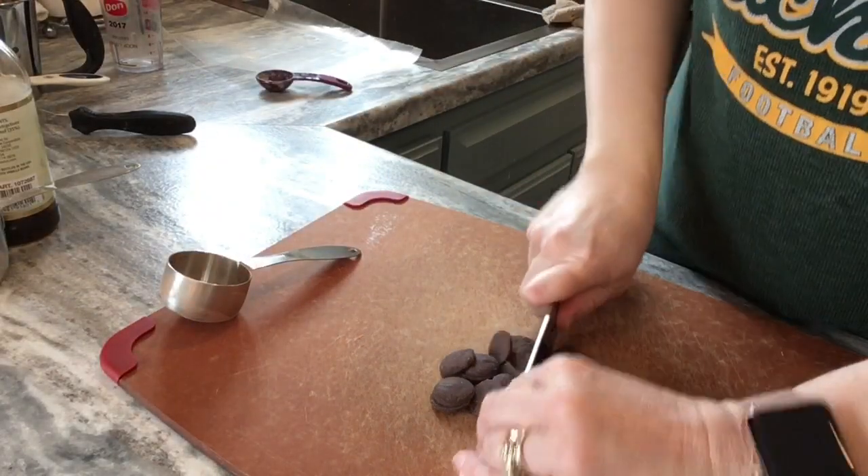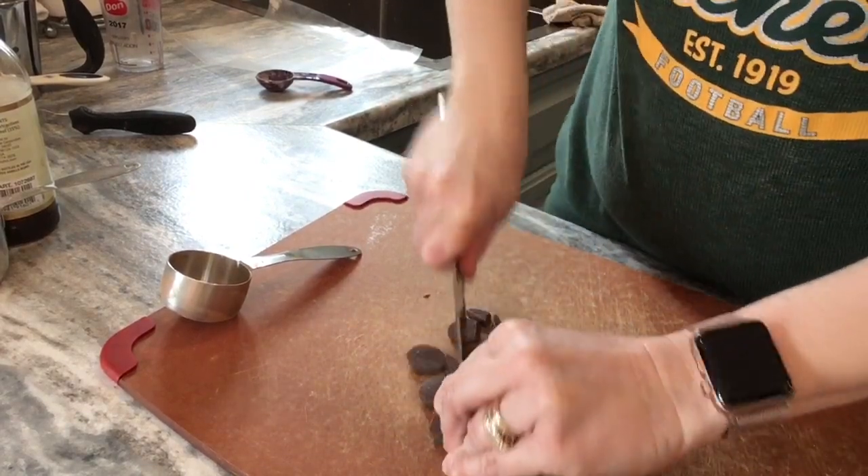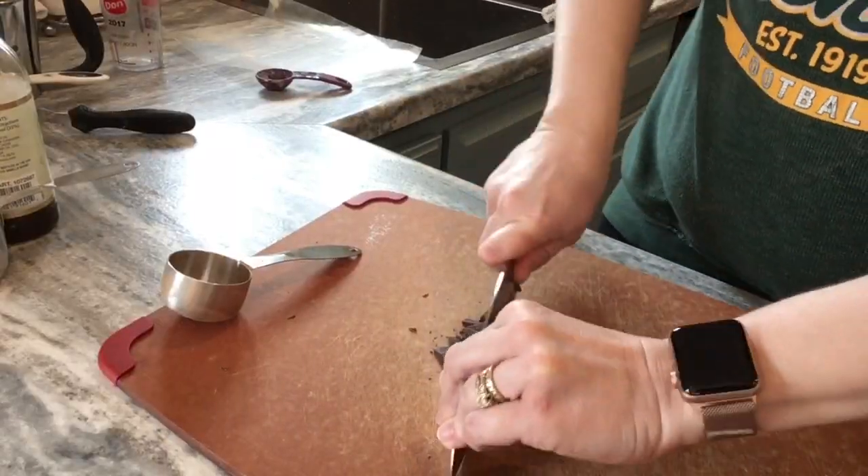Time for some chocolate! Because the chocolate is heavier, you do want to cut it into smaller pieces.